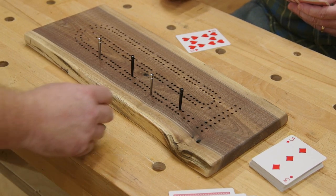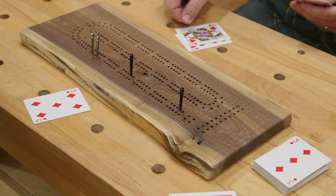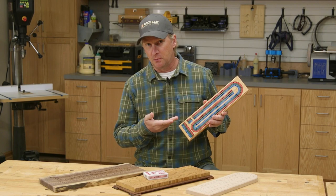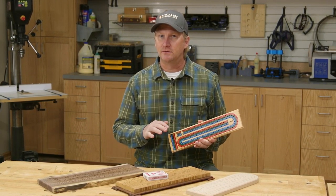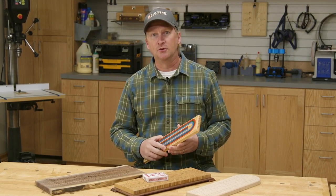Cribbage is a fun and popular card game that dates back to the 1600s and is still popular today. I grew up playing cribbage with my family. We loved it because it's a fast-moving card game that you can play just about anywhere — perfect for road trips. Now you can obviously buy a cribbage board, but you can also get creative and make one. All you have to do is pick out a piece of wood and drill the hole pattern.